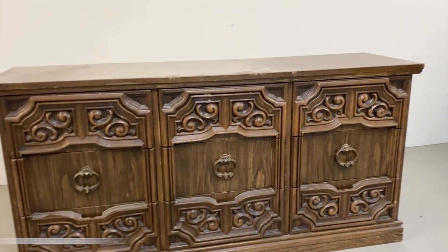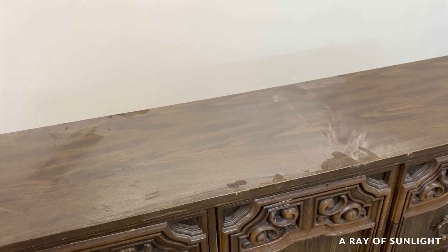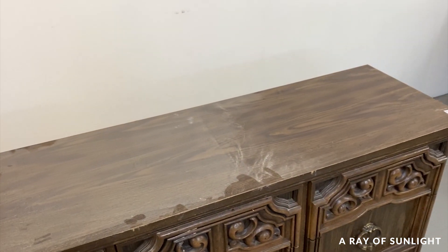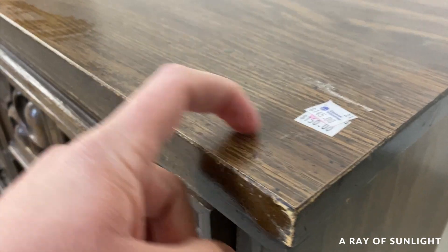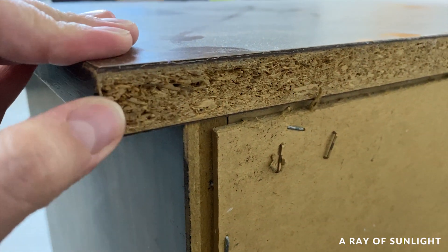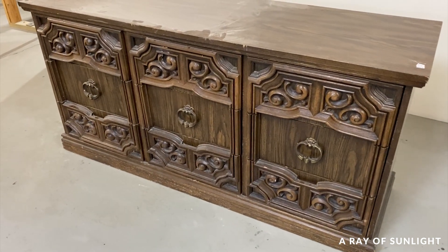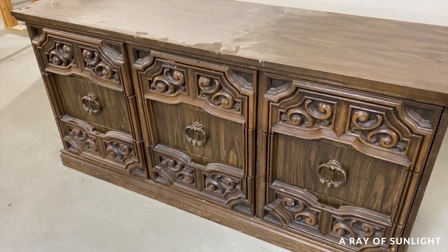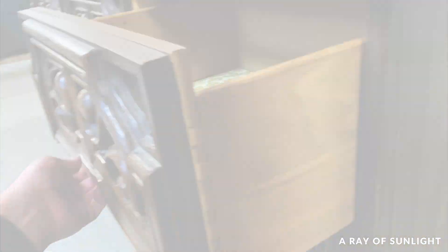Hey friends, I'm back with a makeover that's kind of out of my comfort zone, but I am so glad that I did it. I love these dressers with all of the ornate detail. They aren't usually the best quality, though. This one is made of mostly laminate, some MDF, and a little bit of real wood. Let's just say that I spent way too much on it, but I couldn't pass it up because of the drawers. So let's dive in.